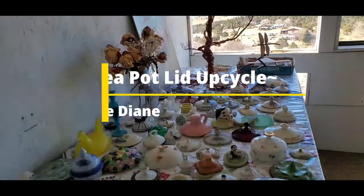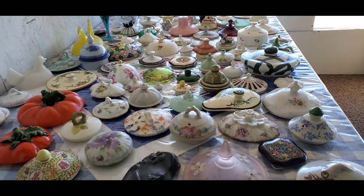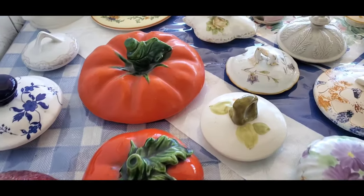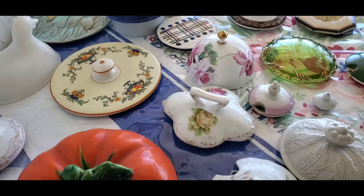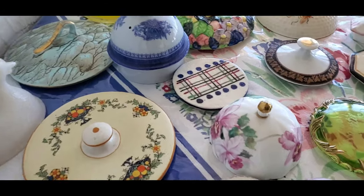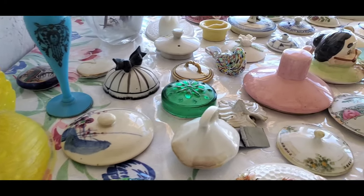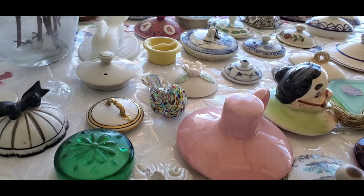I've always been intrigued with repurposing unique items such as this vintage teapot lid collection I recently acquired. Isn't it beautiful? Hi, my name is Lily Diane. I'm the creative force behind Art Feeds My Soul workshops and art retreats.